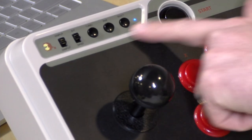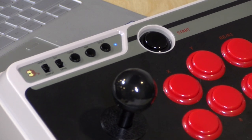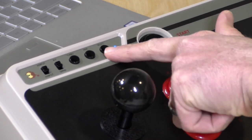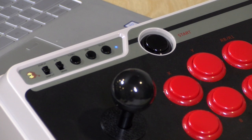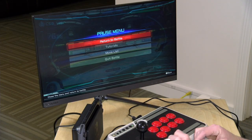The pair button is self-explanatory — it just pairs the stick up with Bluetooth, so when you're ready to connect it to a new device, you hold that down. The select button simulates the select button on the controller, as does the start button. So let's take a look and see how it does with the Nintendo Switch, given that that is what is unique about this version of the arcade stick.